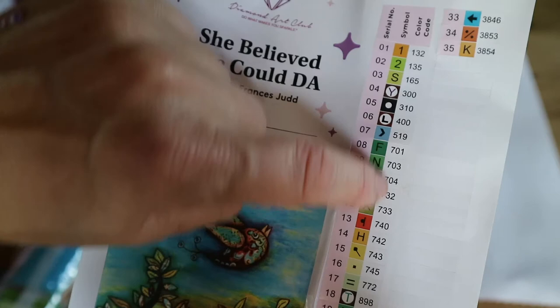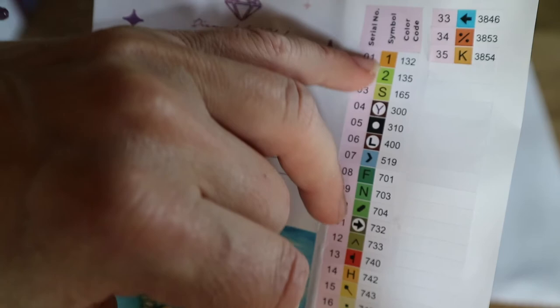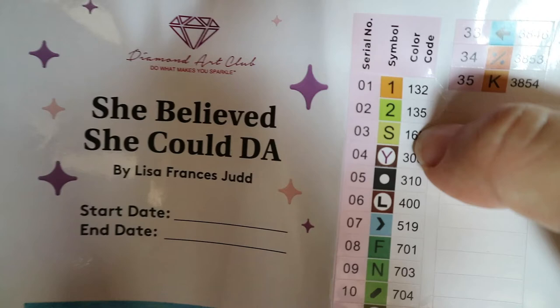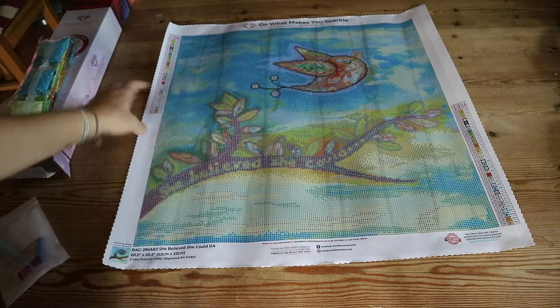These are the numbers and these are the symbols that are actually on the canvas, and this is the DMC code. DMC is the color coding system used in cross stitch, and it's also used in diamond painting. With Diamond Art Club, numbers below 150 — so 132 and 135 — are special AB drills. AB stands for Aurora Borealis, which means northern lights. These drills have an iridescent coating to make them extra sparkly. I'll show that in a minute, but first we're going to look at the canvas.